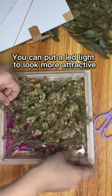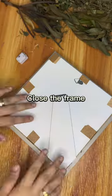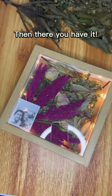You can put a LED light to look more attractive. Close the frame. Then there you have it.